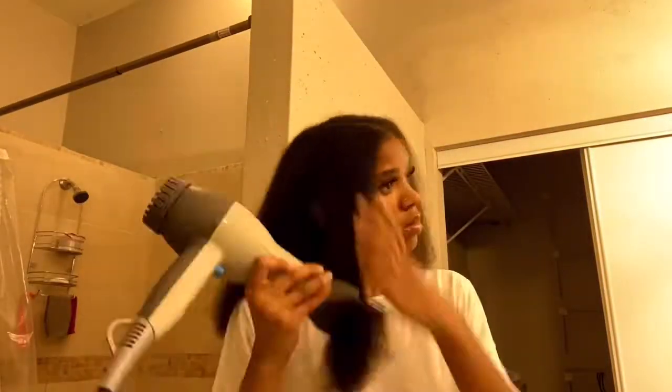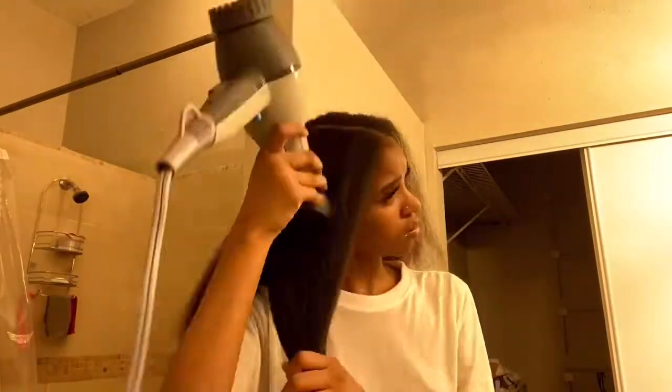I had already gone ahead and blow dried the rest of my hair. I was going to show you guys this one section. My sister's blow dryer was really great — it made blow drying a breeze. This was super easy, super quick, super fast.